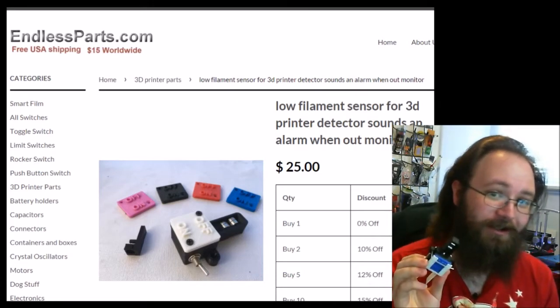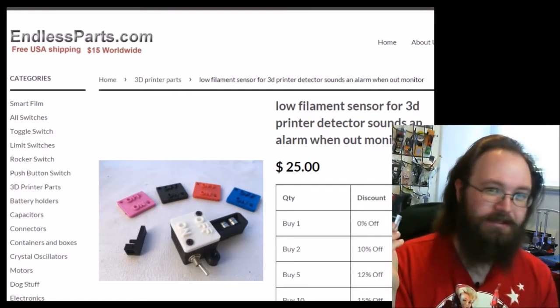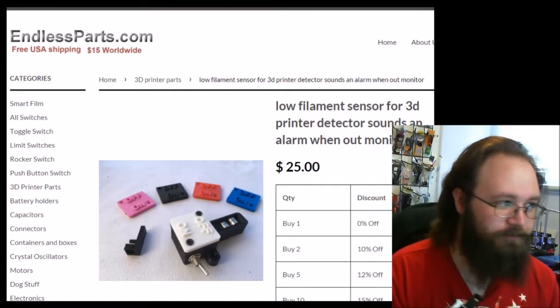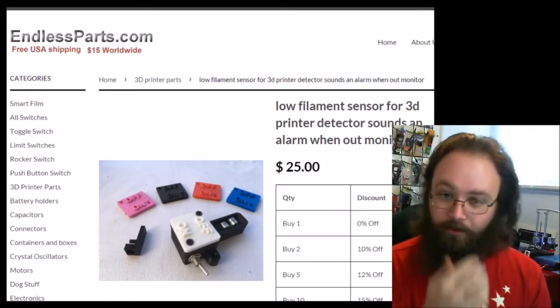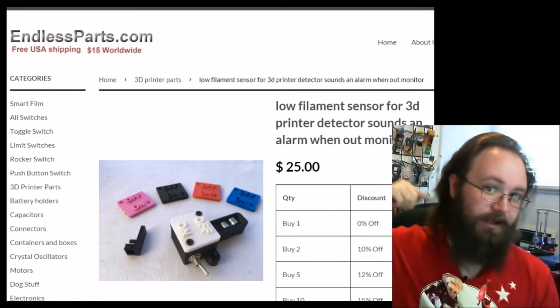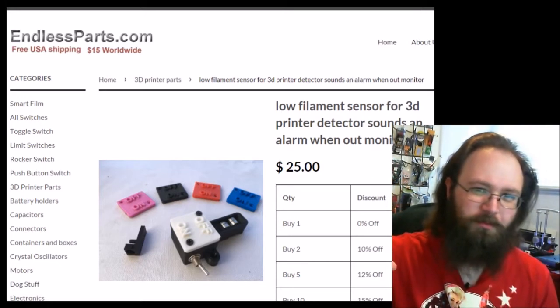What it does is removes worry from your brain. Now it doesn't sound like much, but when you're 3D printing and your filament starts to run low, your roll starts to run low, it becomes this constant tick in the back of your brain where you're like, should I go check on it now or is it probably fine?